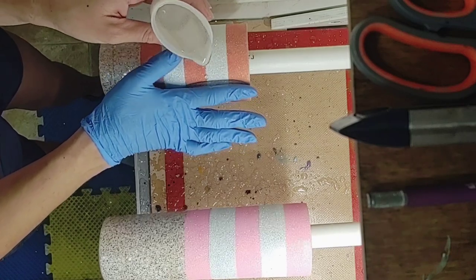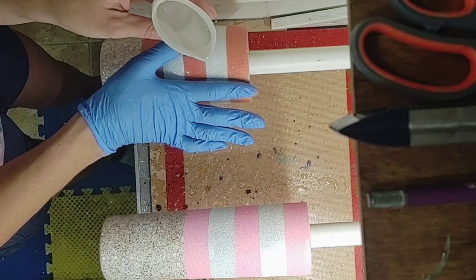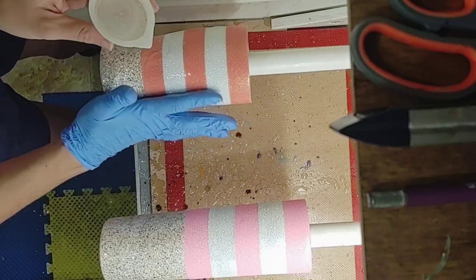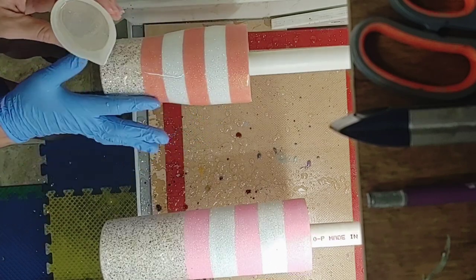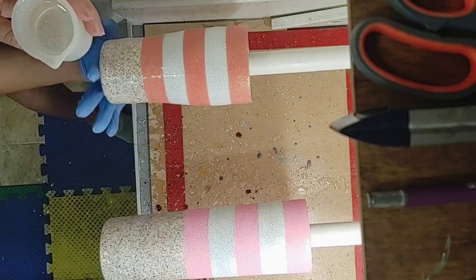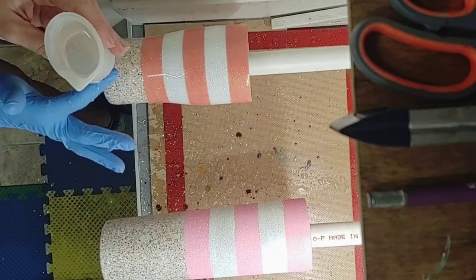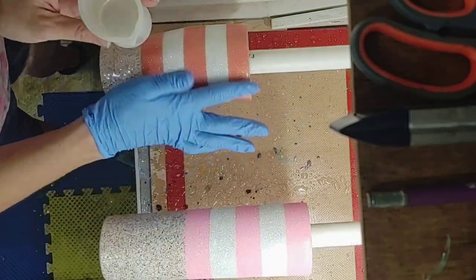Once all the glitter layers are fully dry I'm going to move into our first layer of epoxy. On the 20 ounce cup I probably use around 25 to 30 mls of epoxy, and on the larger 30 ounce skinny I use around 35 to 40. On these first couple layers I use the KS Lickety Split and I just wait around two to four hours. I will do two coats of epoxy before we move on to the decal and vinyl stage.